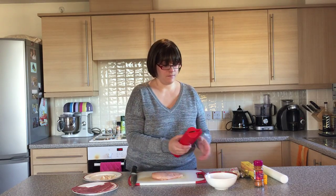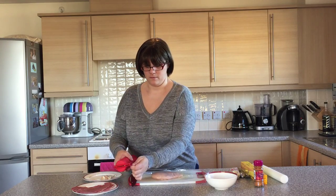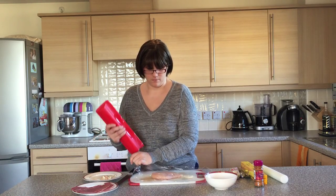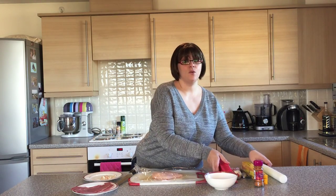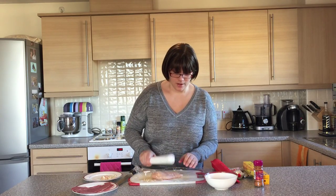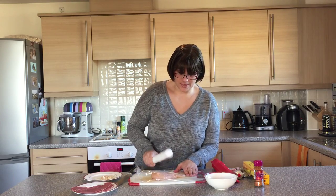Next up you're going to cover your chicken in cling film and take your rolling pin and let out some of the day's frustration, because you want to batter it as thin as possible.